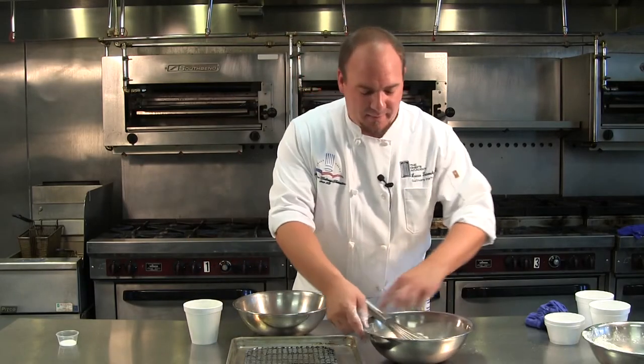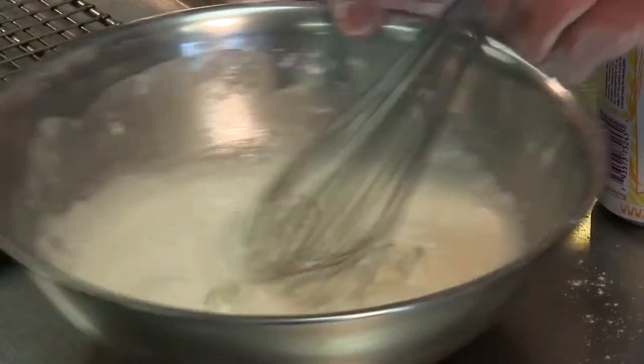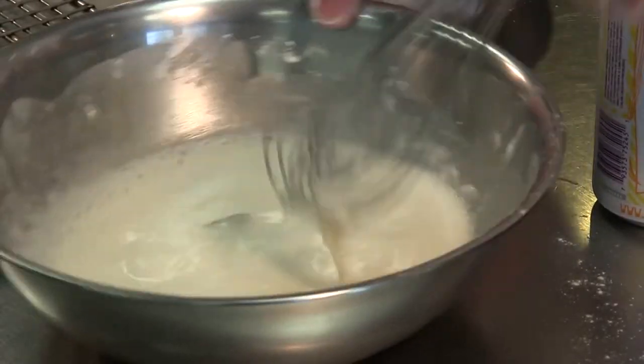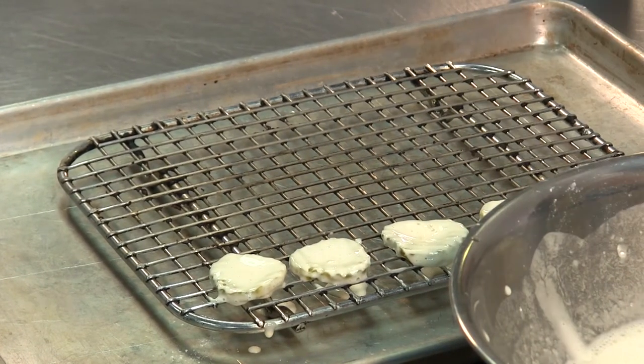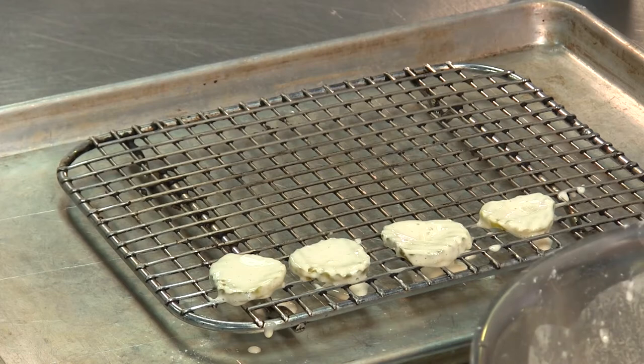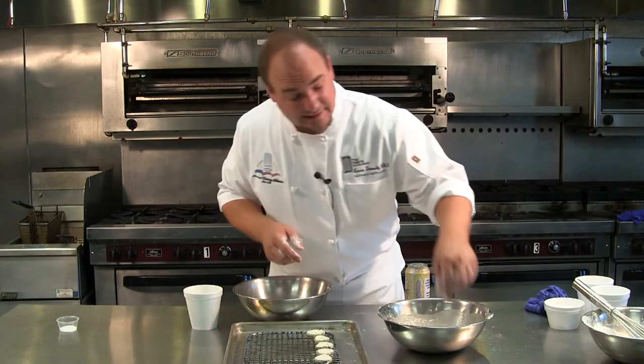If you have a basket it's probably a little bit easier. I'm going to go in the batter, making sure I get good coverage. From the batter I go onto my draining rack. This is going to help get that super thin coat, which is going to crisp up excellently.